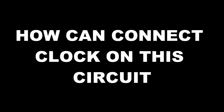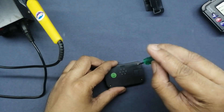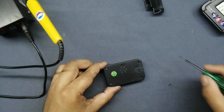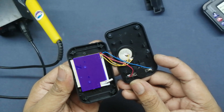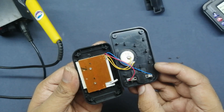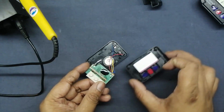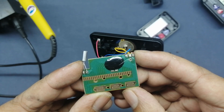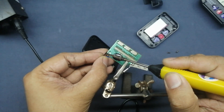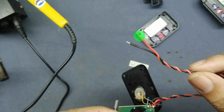Now it's time to connect the clock. Here is how to connect the clock to this circuit. Open the clock and remove the 4 screws. Inside you can see a small circuit board, battery socket, and alarm buzzer. Open the circuit board — 2 screws. Here you can see 3 soldering points: the first one is negative, the second one is alarm, and the third one is positive. Solder a red wire on the clock battery positive terminal. Solder a black wire on the clock alarm terminal. Red wire is battery positive, black wire is alarm.